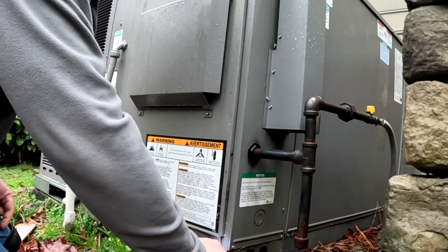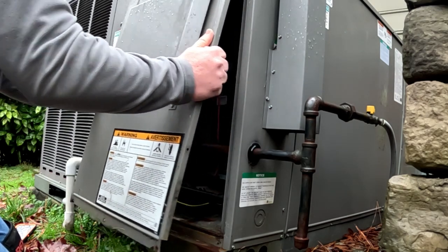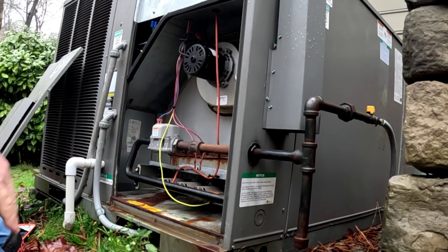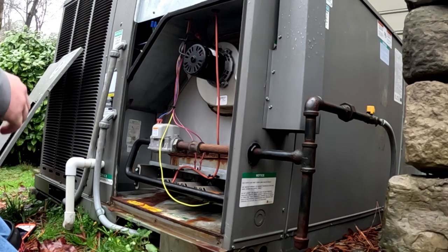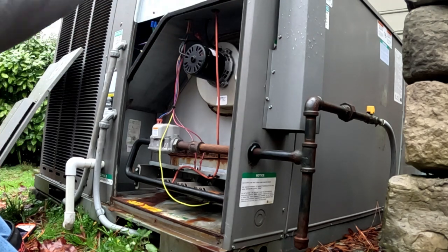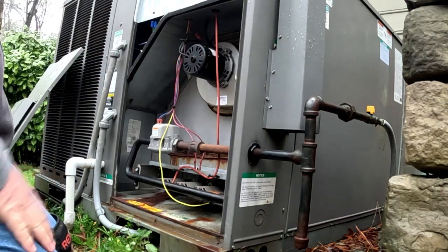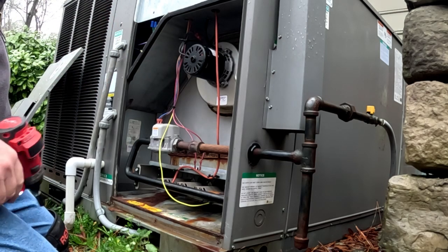Three straight days of rain - yesterday we got killed when the office opened, call after call about ice on units and noises of ice breaking. We had that odd combination when it rains and the temperature is about 33-34 degrees with some wind chill. The heat pumps are pulling cold air through the condenser coil in heat mode and ice would freeze around the inside of the shroud. The defrost cycle isn't going to thaw that out - none of the coils were frozen, just ice around the inside of the units with fan blades hitting and chopping it off. We had about nine of those calls yesterday morning.